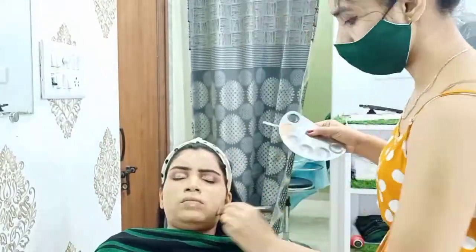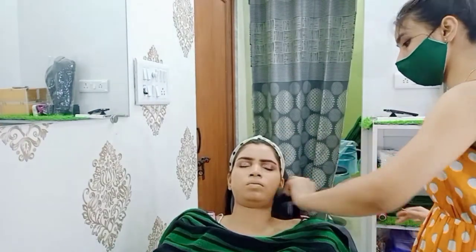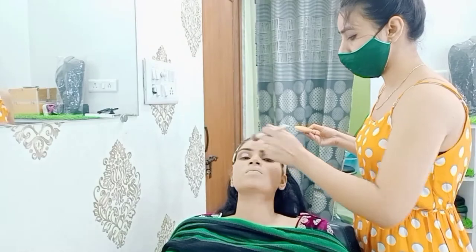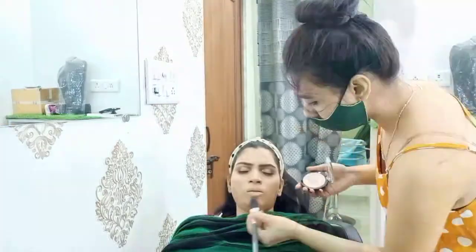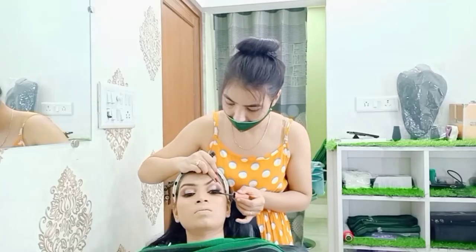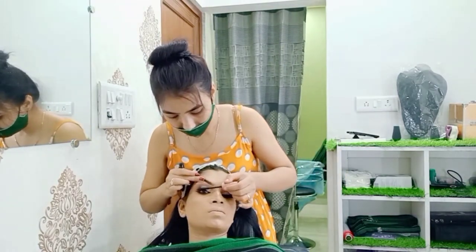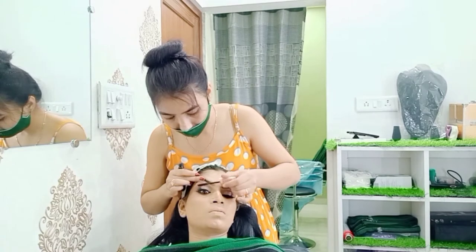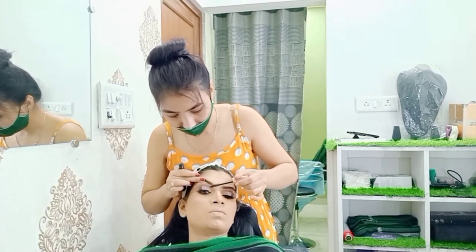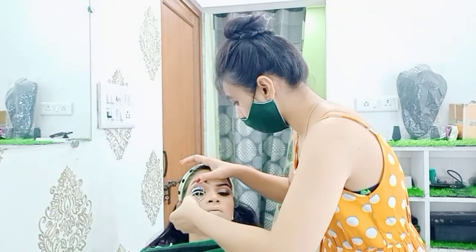Then I am doing face makeup and going in with base coverage. The full face makeup will continue. As you guys can see, the eye makeup is almost done.